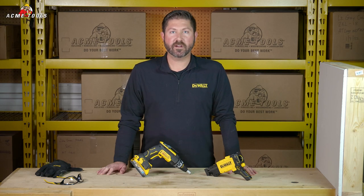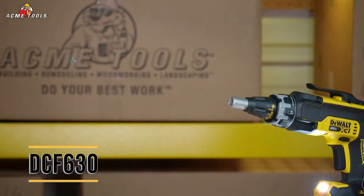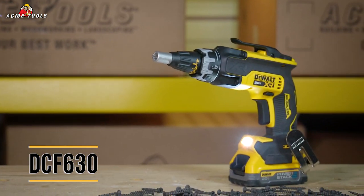Hey everyone, Scott with DeWalt and we are here at Acme Tools in Grand Forks, North Dakota today. We're going to look at DeWalt's newest screw gun, the 20-volt XR brushless item, the DCF630.